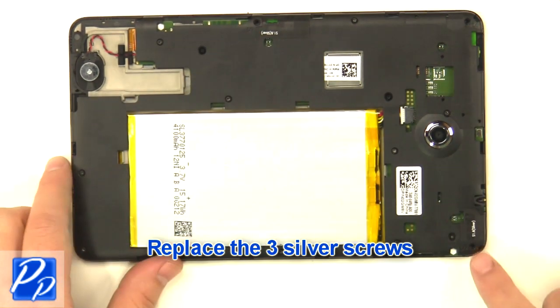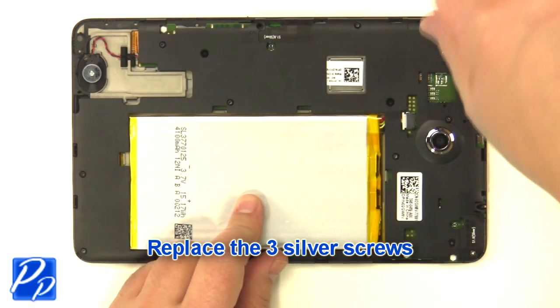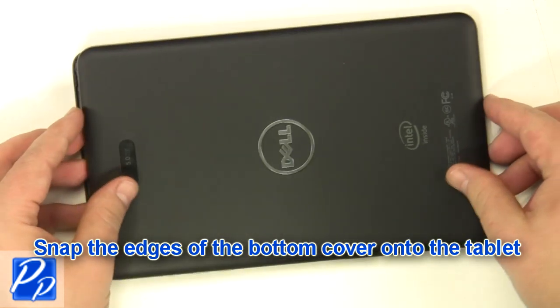Replace the three screws. Snap the edges of the bottom cover onto the tablet.